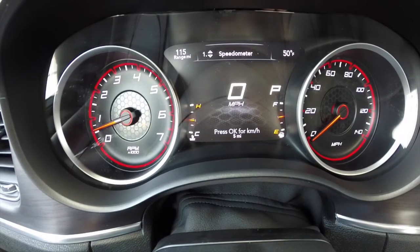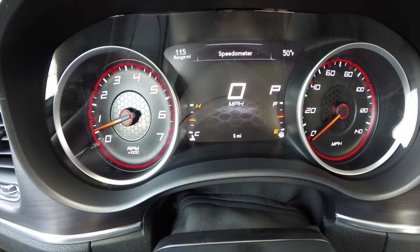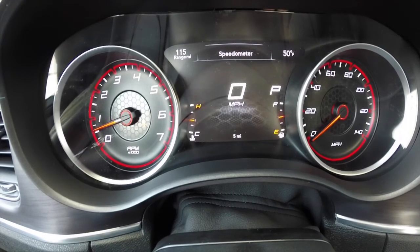So that's essentially it — that's an overview of the new 7-inch multi-view display on the new Dodge Charger. Thanks for watching.